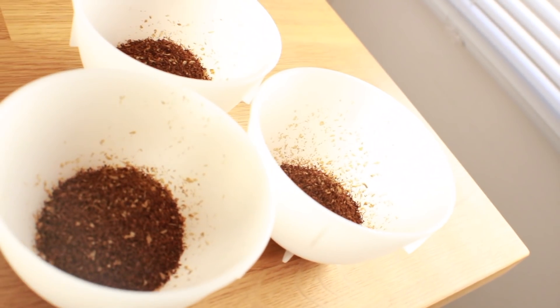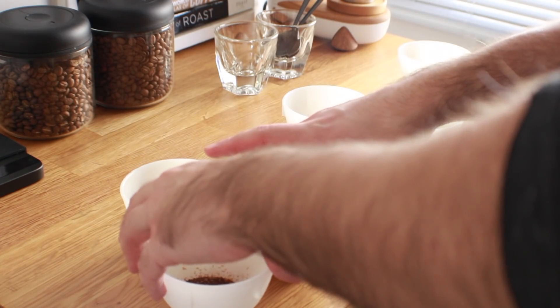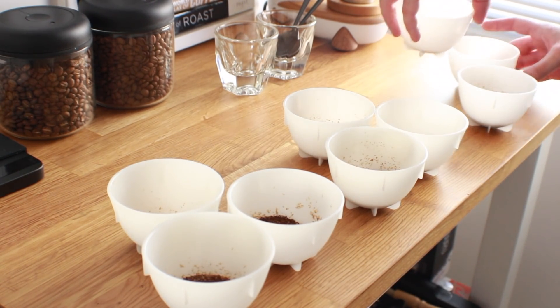It may be a little bit more difficult to do the triangulation solo — thanks, COVID — but it takes a little time to prep, so if you prep all your bowls and then mix them around and go do other things like boiling your water, hopefully you forget and keep a little bit of mystery alive in the process.